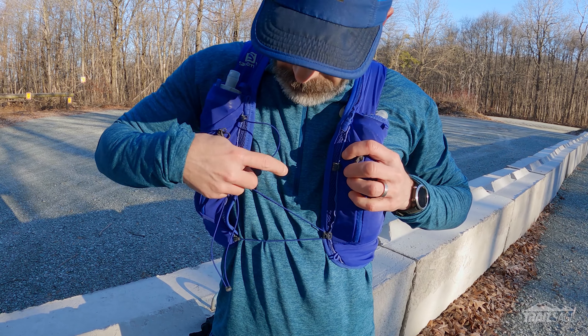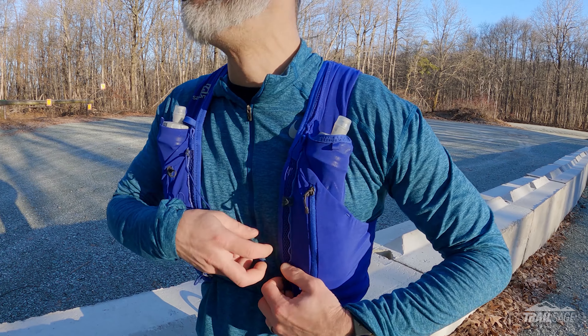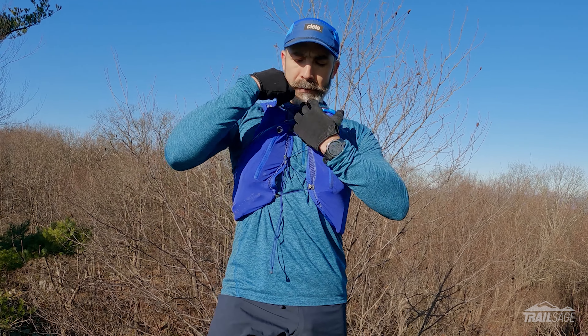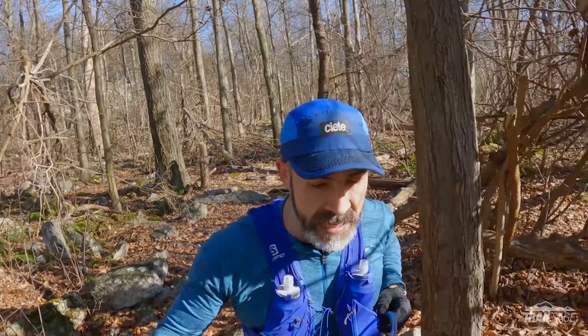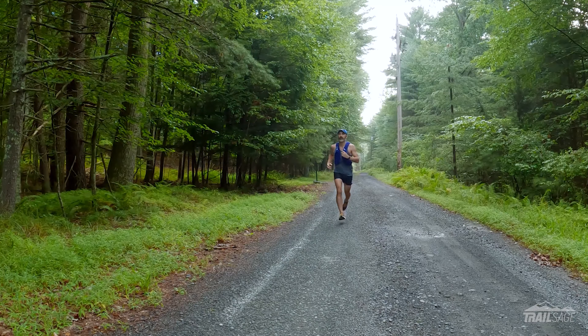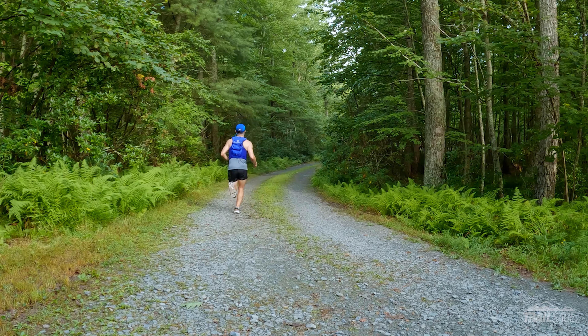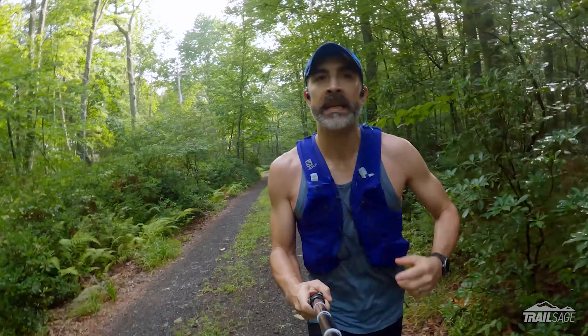The reasons are simple: I find the quick-link chest strap awkward to use, but more importantly the bladder issues are a deal killer for me. I realize I'm in the minority here because most everyone I've talked to loves this vest and most of the reviews have been pretty positive. So I guess it comes down to how you plan on using it. If you only use a soft flask when you run then this will be a great durable vest — the comfort and versatility is fantastic and once you get that fit dialed in it's pretty amazing to run in. But if you have fumble fingers like me and you want a vest that can be used with a bladder, I would probably find something else.